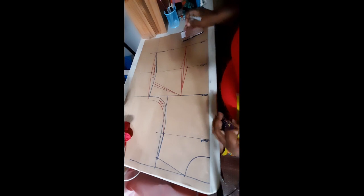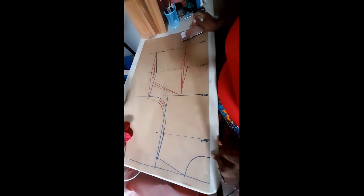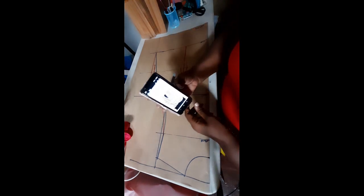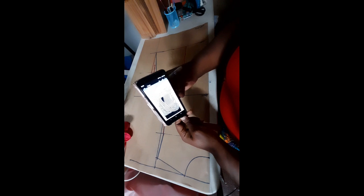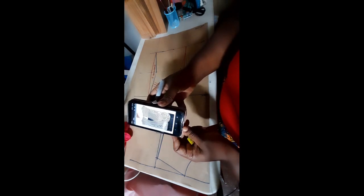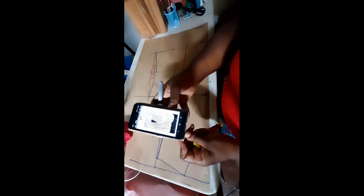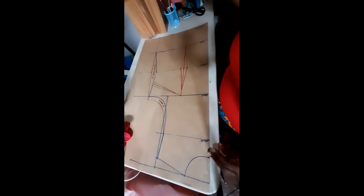Welcome back to the Sewing Nose channel. In today's video we are going to draft this trendy blouse. Stay tuned and stay with me as we draft our pattern.